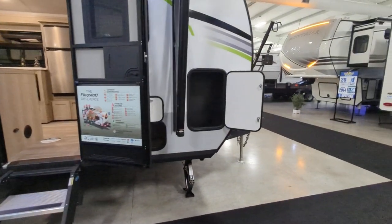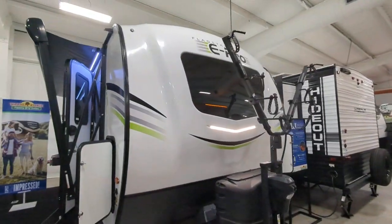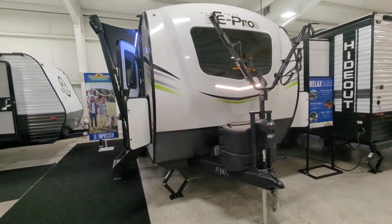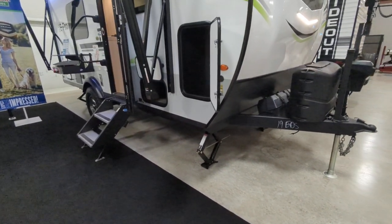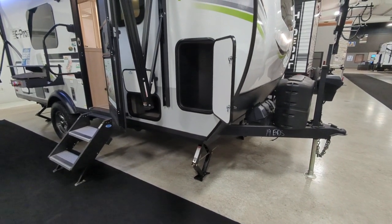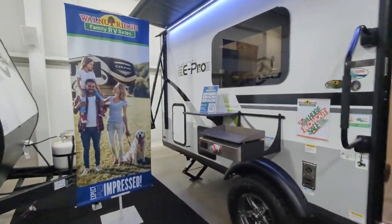You do have a powered tongue jack on this as well as a bike rack, which is pretty cool. That front glass is sharp — I think it did a really nice job on the graphics and stuff on this unit. You do have manual stabilizer jacks. I've never had a problem with those. I see people in the campgrounds that bring their drills and they actually put those down faster than I do my electric stabilizer jacks, so I don't see a problem with them.